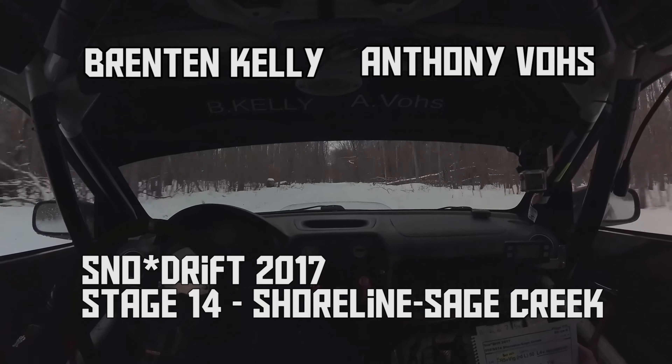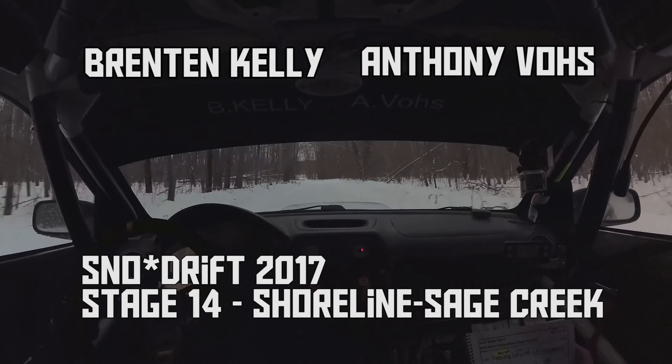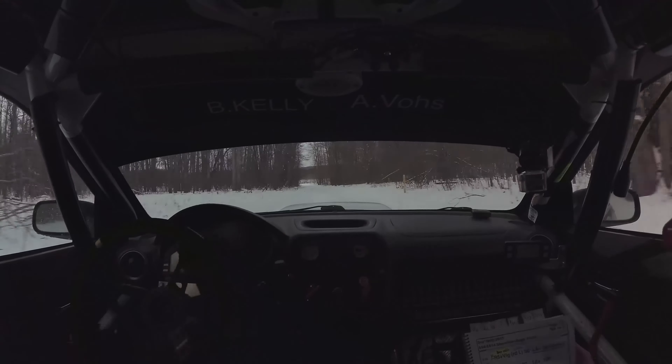1 plus 100. 2 left 5 plus long. Repeat left 5 plus long. 2 right 6 plus. Caution 180.